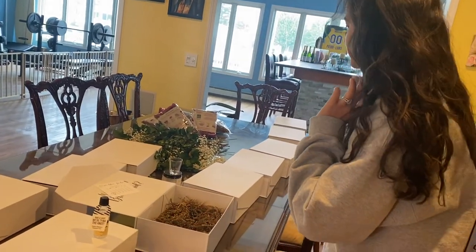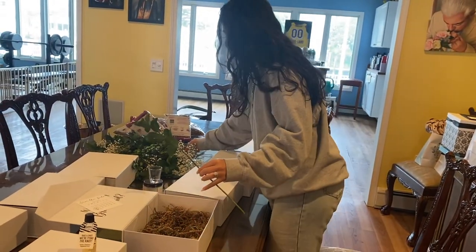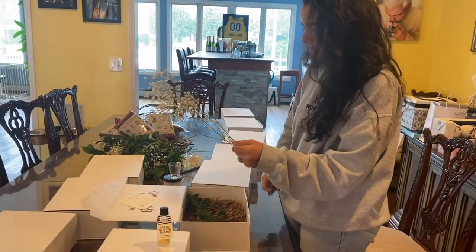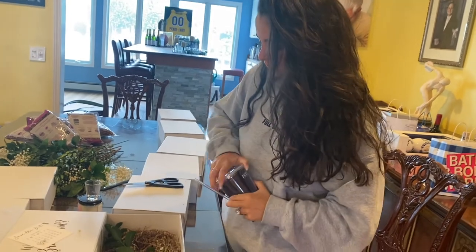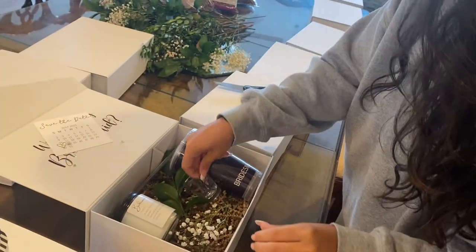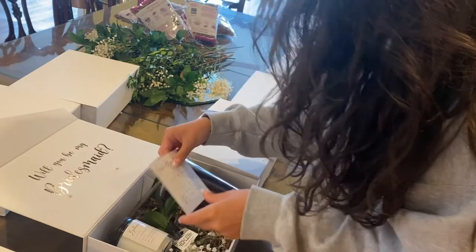I saw it on Pinterest to add some greens, so these are all real - I'm going to cut them a little bit. One green and one baby's breath spray - really cute! Now I'm filling the boxes. The straw is going to have to come out, then I add the greens, the candle - I really love them, they look so good!